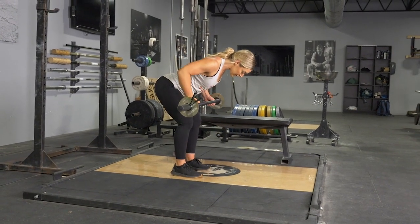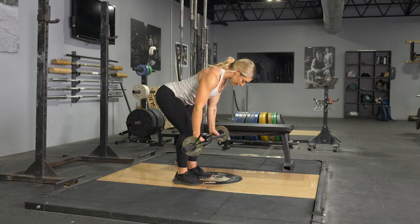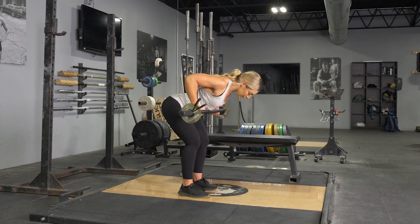To complete the bent over row exercise, begin by holding your T-grip bar with a parallel grip, standing with your feet about hip width apart, then lean down until your back is roughly parallel with the floor.